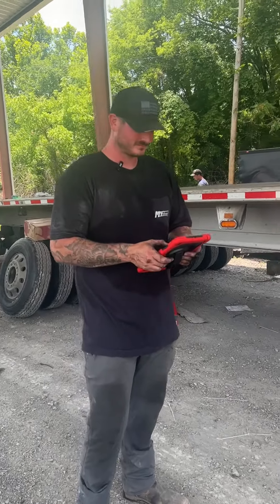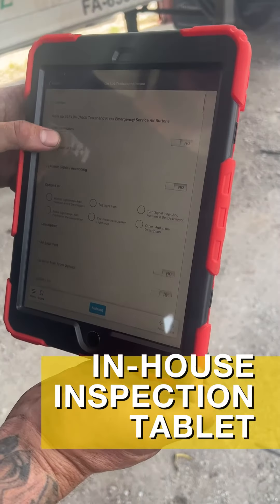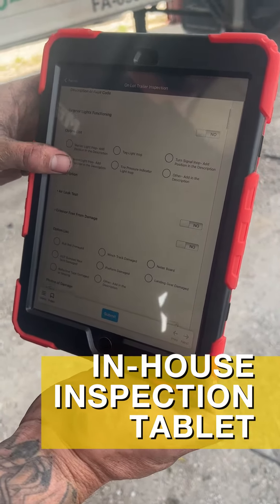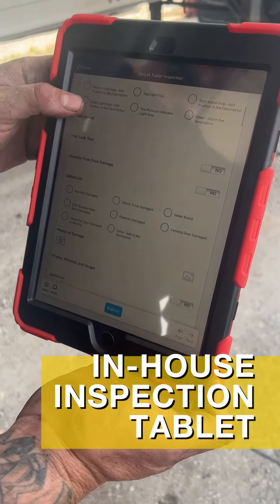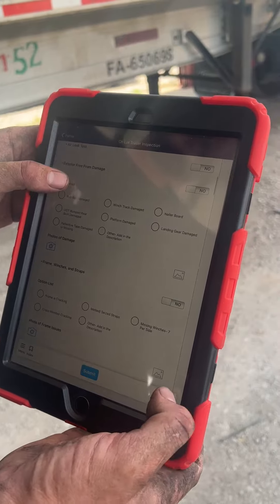The first thing that these trailer techs are going to do is they're going to pull out a tablet that we made. It's an in-house inspection just for uniformity purposes, to make sure that you're getting the same inspection on every trailer that comes through the yard.